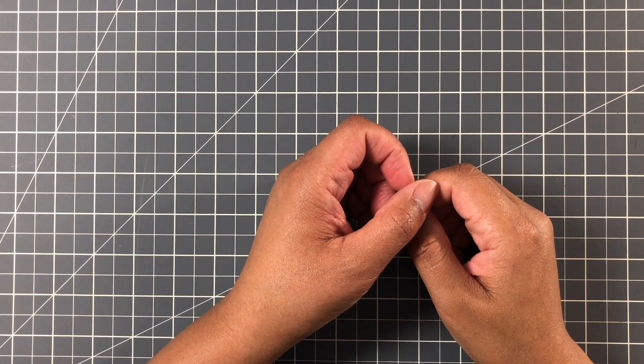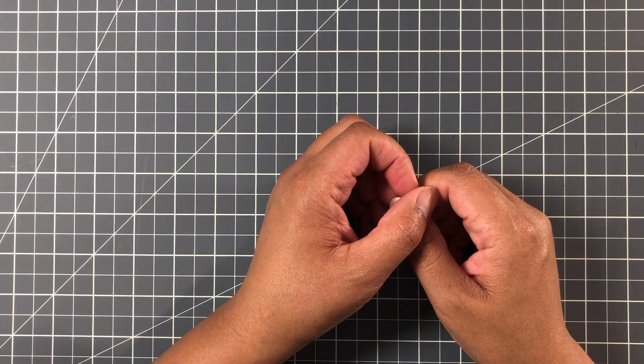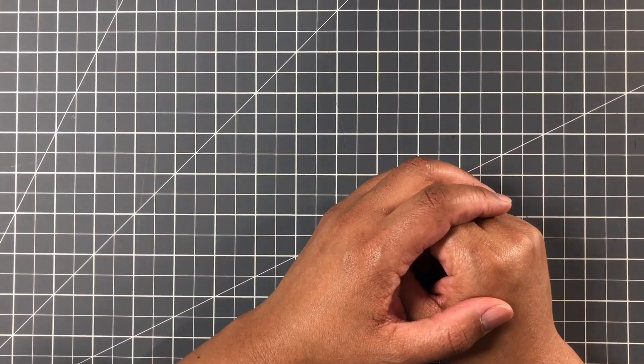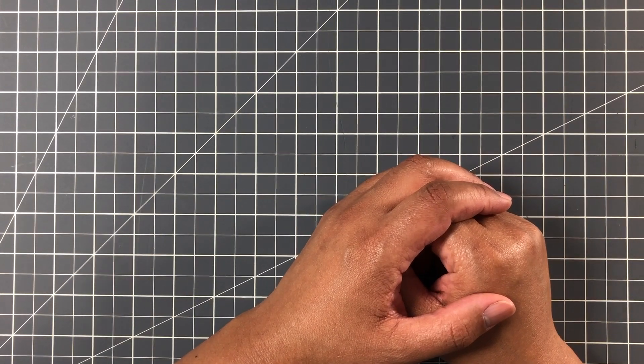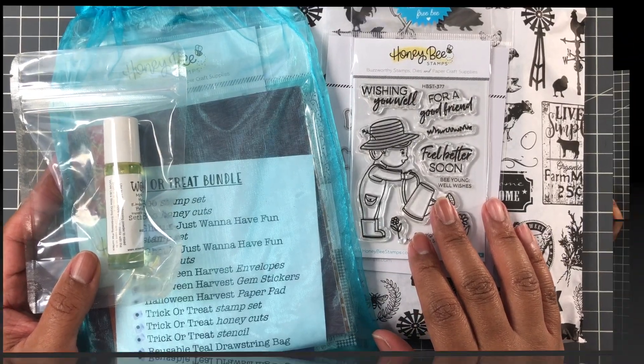Hello Crafters, this is Suzanne from A Creative Muse and I have a Honey Bee Stamps haul — new release! I just got the mail, opened up the package, and here are the goodies. Let's get started.